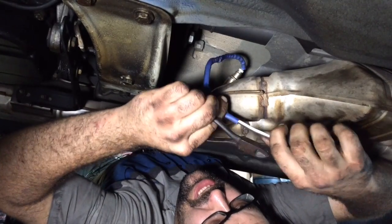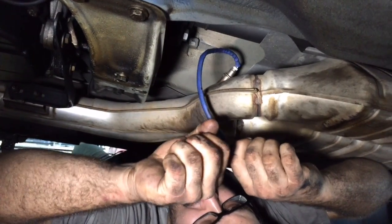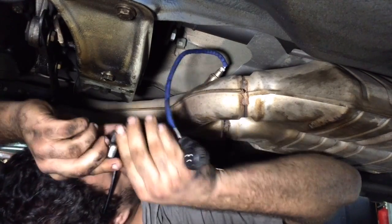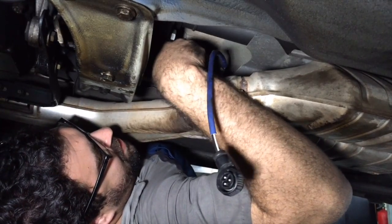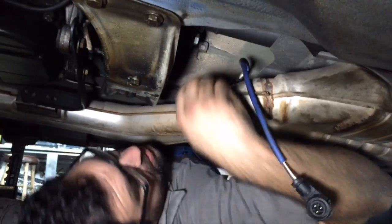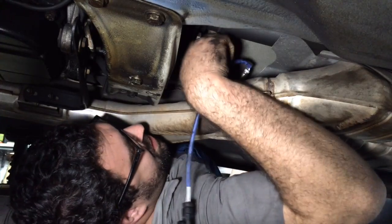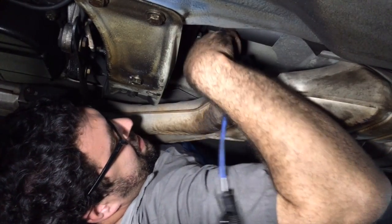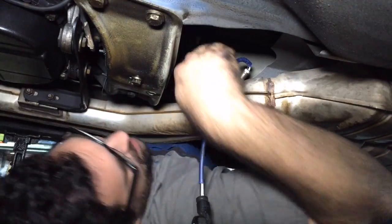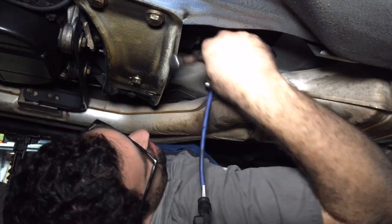This is the old oxygen sensor right here, and for ease of removal I'm actually going to try to remove it with a crow's foot wrench. A crow's foot wrench fits onto a socket — in this case it's an open end — and all oxygen sensors are 22 millimeter, or if you don't have a 22, a 7/8 will also work.